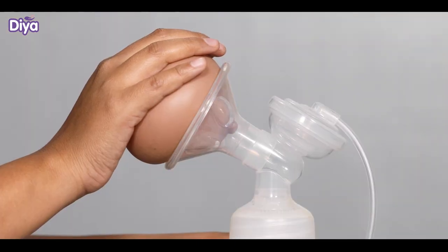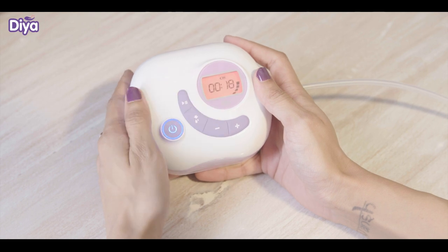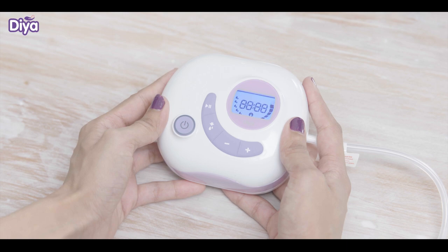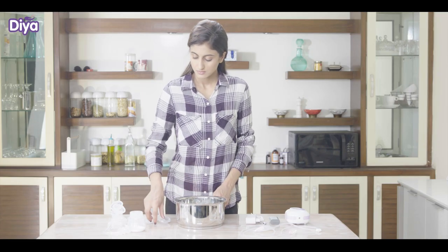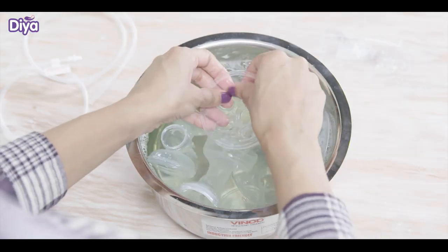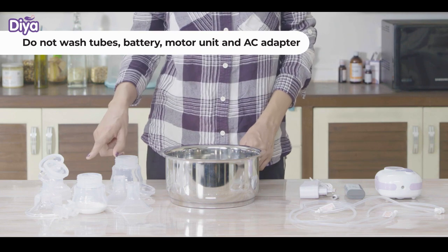You can change the mode anytime with this button. You can press the pause button to pause the machine. Once you are finished, press the on-off button. Once you are done, disassemble all the parts and wash them properly in warm soapy water for next use — except for the tubes, motor unit, battery, and AC adapter.